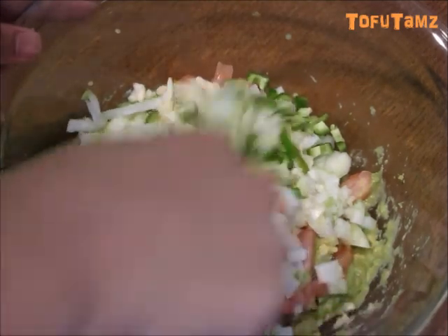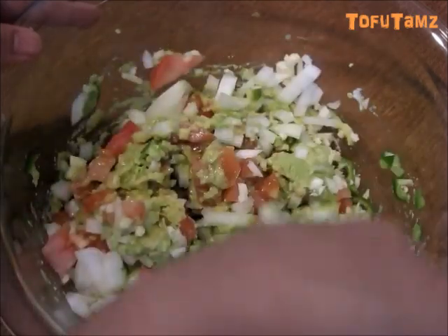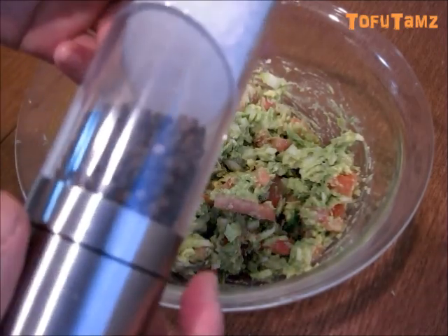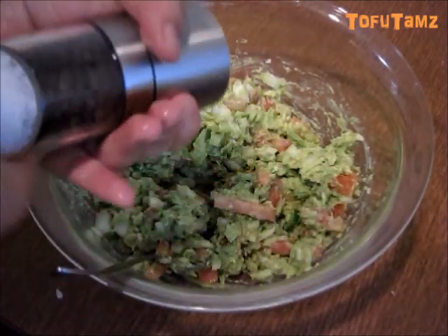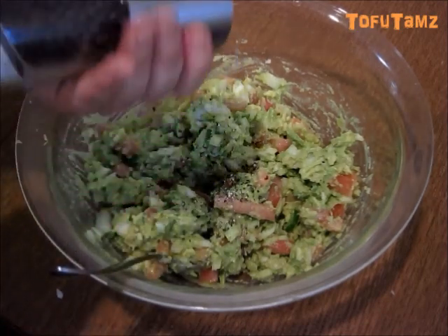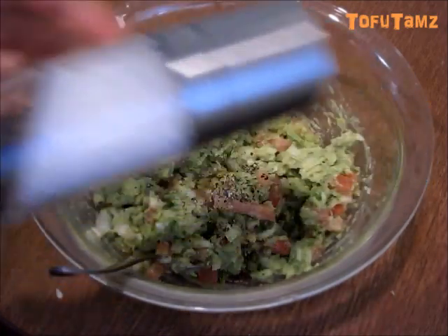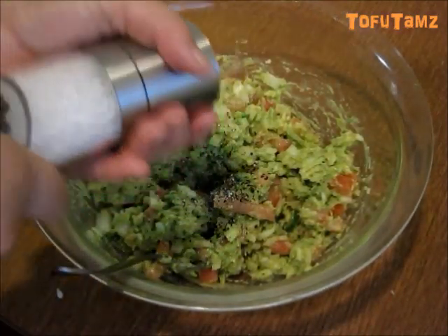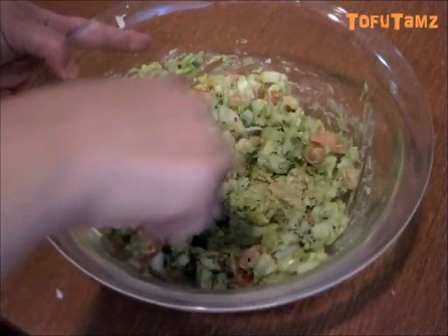Alright, there was a lot of cutting and dicing. We're just going to stir this all together until it is fully mixed. Alright, we're going to add in some salt and pepper — just add as much as you want. And again mix well.